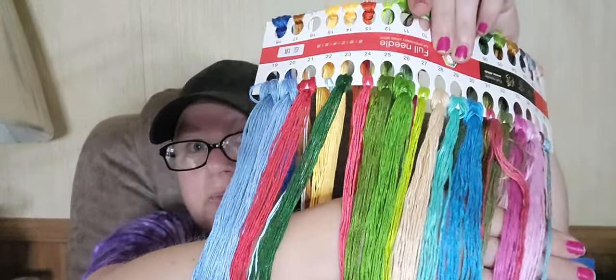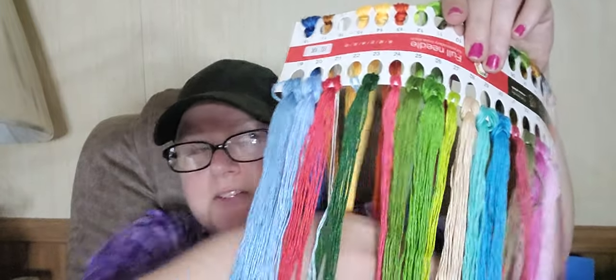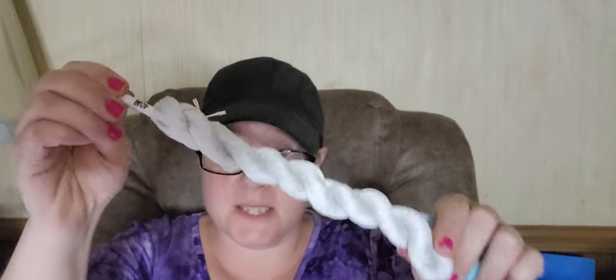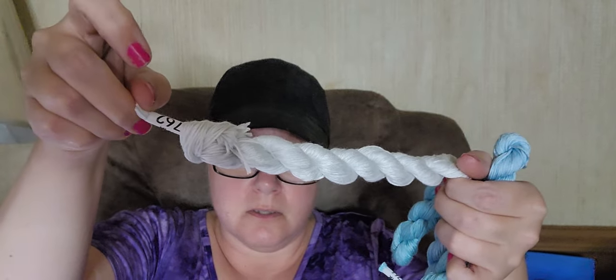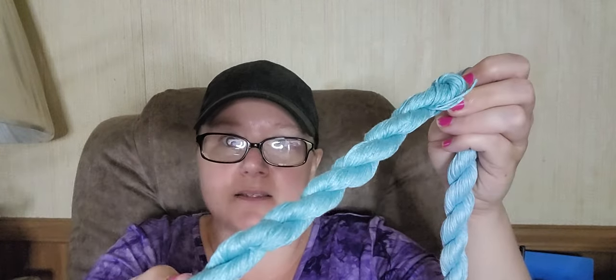This one also comes with a couple of extra hanks — actually three extra hanks. We have an extra hank of 762, an extra hank of 3766 — how pretty is that — and an extra hank of 827.